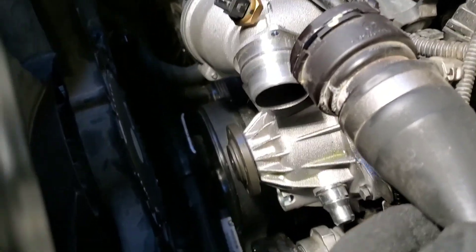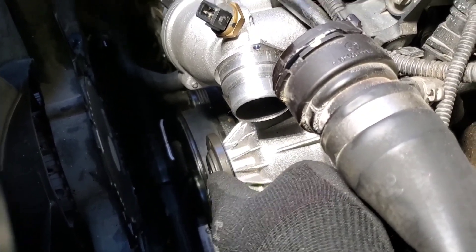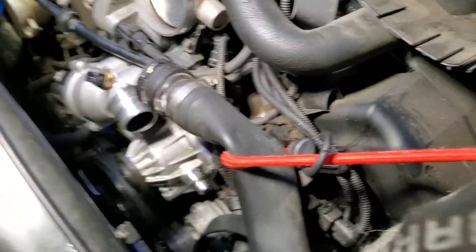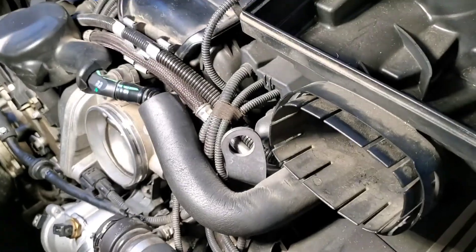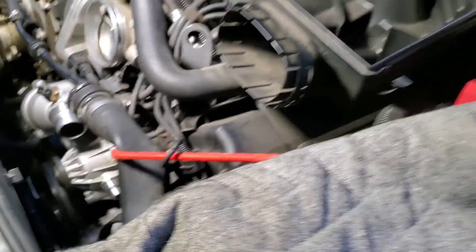Now I'm going to try to put the pulley back on the water pump here and then connect back up all this stuff, and we should be able to be adding some coolant to this thing. Maybe before it gets dark. Maybe. We'll see.